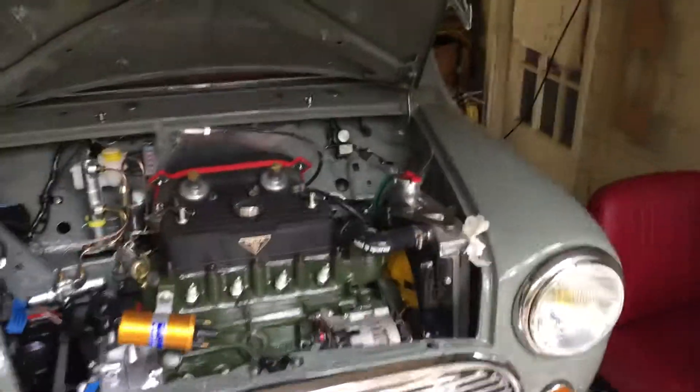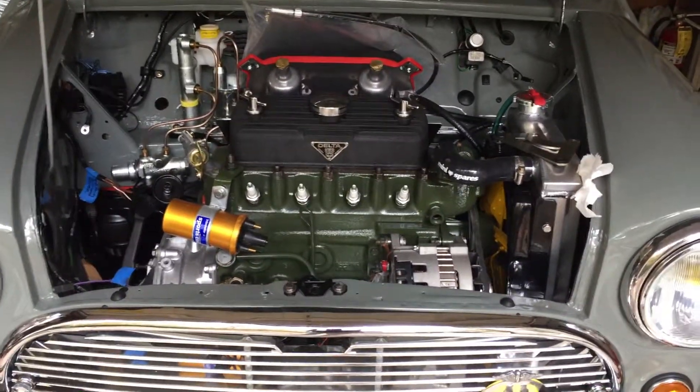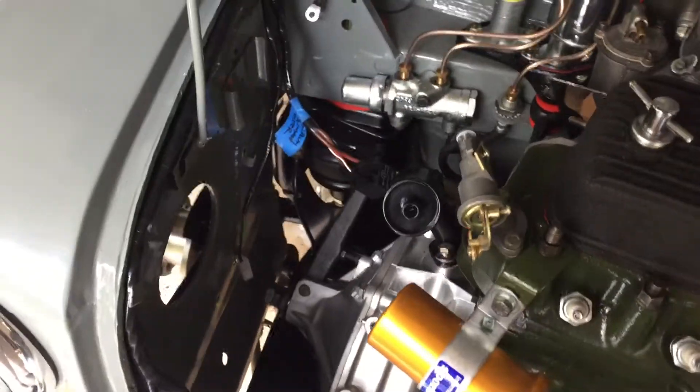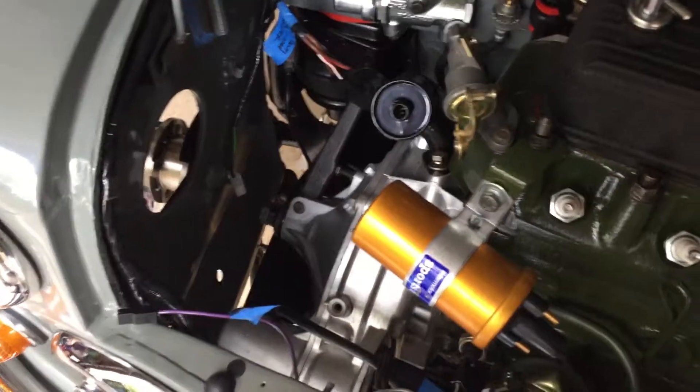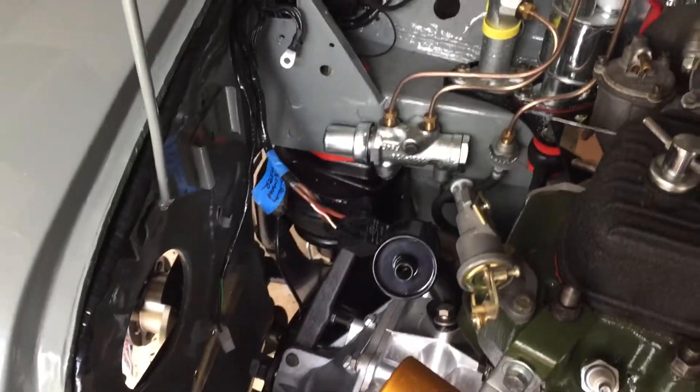So today we're just finishing up some ancillary items on the engine. Still have a ways to go here, but it's just literally trying to route the right wires, making it really clean. Still undecided on the air intake — if I'm going to leave the fresh air intake open or not.